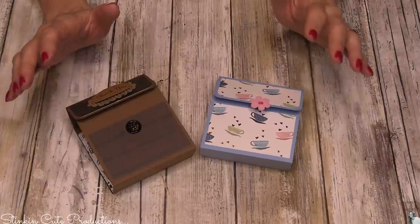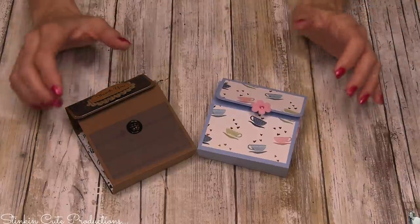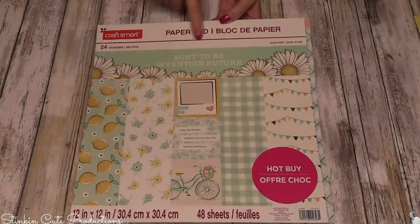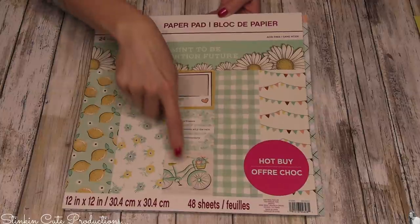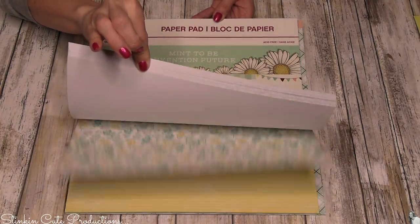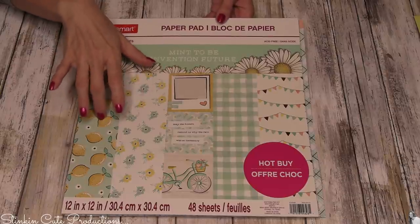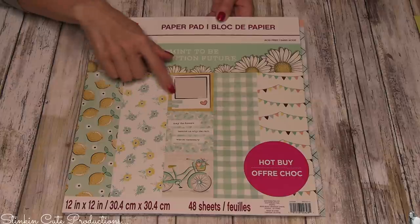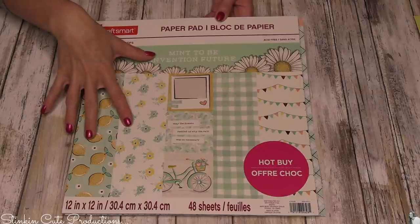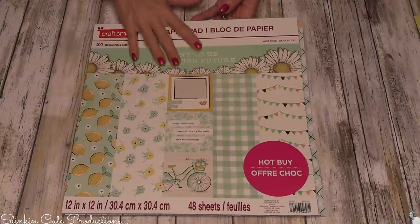Dollar Tree does have construction paper and some scrapbooking paper as well, so if you're there picking up food items you can make a quick turn to the crafting aisle. The paper pack I'm using today is the Meant to Be by Craftsmart — there are 24 different designs and 48 sheets. This is a heavier-duty cardstock and I just love all the prints and patterns in this stack. You can get these for about $4 to $6 at Michaels depending on the sale, and I do know that Michaels is doing curbside pickup so you can order online.